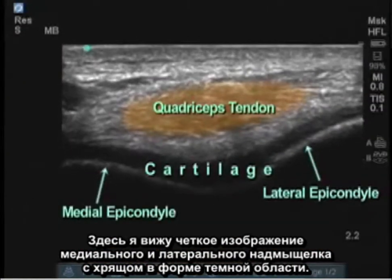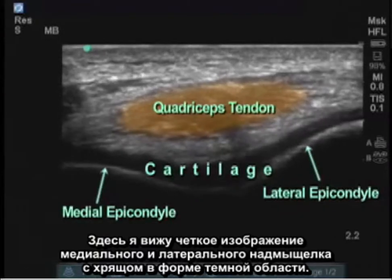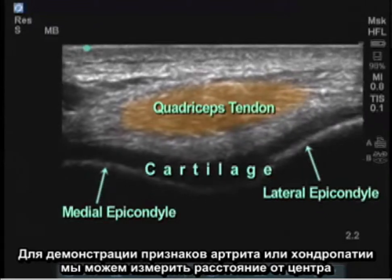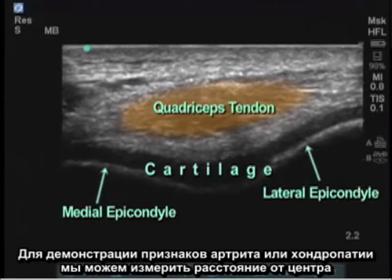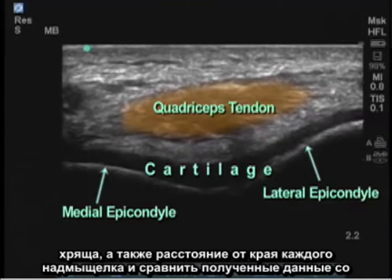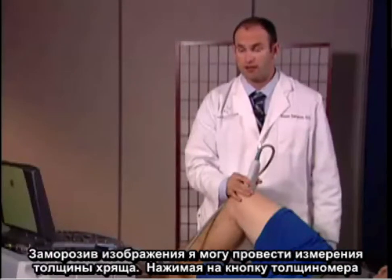Here I see a clear image of the patient's medial and lateral epicondyles with cartilage shown in the area of blackness. In demonstration of arthritis or chondropenia, we can measure from the center of the cartilage as well as at the edge of each epicondyle and compare them to standards to determine the grade of osteoarthritis.